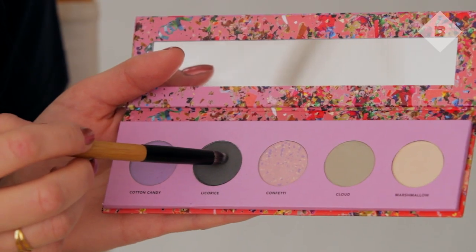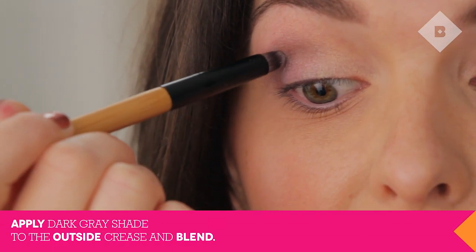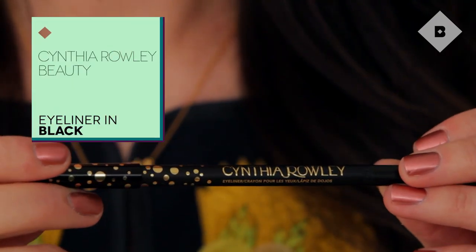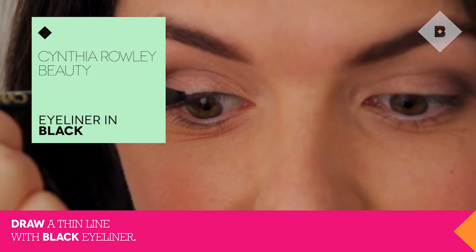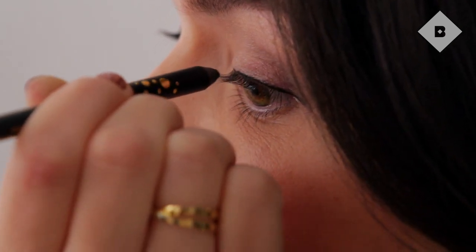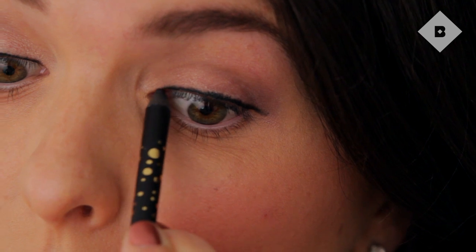Now use the dark gray shade, Licorice, at the outside crease to add some depth. Blend well. Take the black eyeliner and draw a thin line along your upper lash line from inner to outer corner. Make sure to stay as close to the lash line as possible. If you prefer a subtle eye, stop here and add mascara.